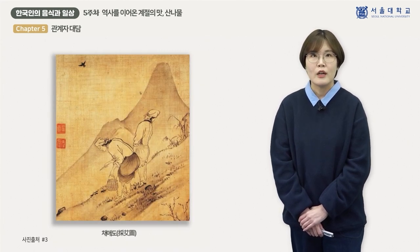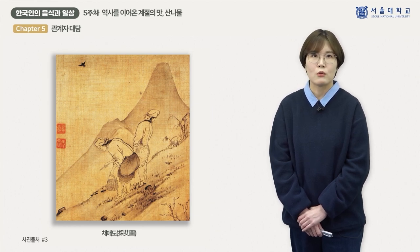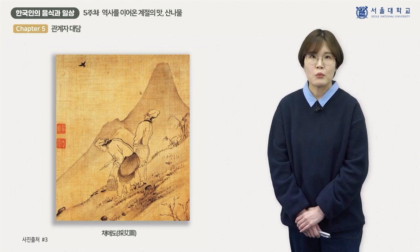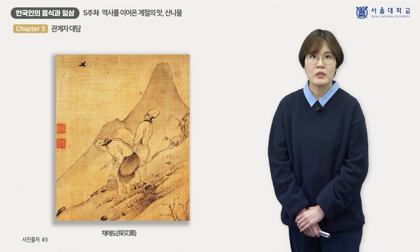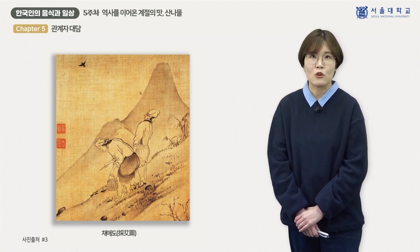마지막으로 살펴볼 회화는 공재 윤두서의 채애도라는 작품입니다. 두 명의 여인이 나물을 캐고 있는 장면인데, 경사진 산비탈에 서서 산나물을 찾고 있고 멀리 높은 산이 배경으로 나타납니다. 이 여인들은 앞서 보았던 현롱채춘도의 여인과 마찬가지로 머리에 수건을 두르고 한 손에는 나물 바구니를, 다른 한 손에는 작은 칼을 들고 있습니다. 그림 제목의 '애'라는 한자로부터 이들이 채취하는 나물이 쑥임을 추정해 볼 수 있습니다.